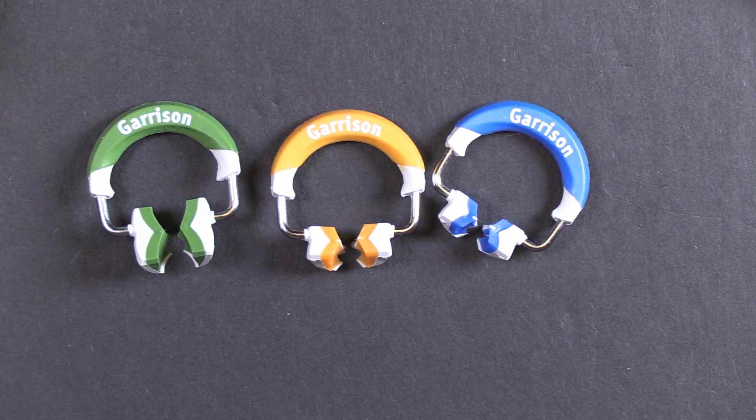I wanted to take just a review of this because it's turning out to be quite the sensational item. We're seeing a tremendous amount of cases coming in and being shown to us, where dentists are performing some really fantastic dentistry using this product. It is absolutely unique.